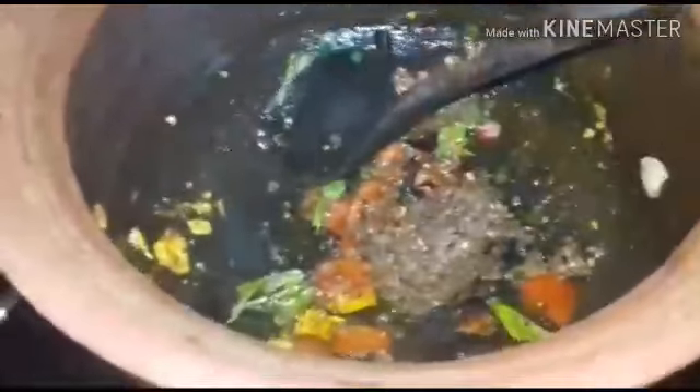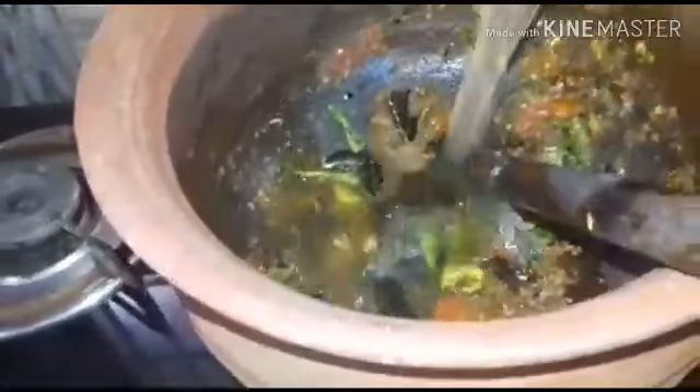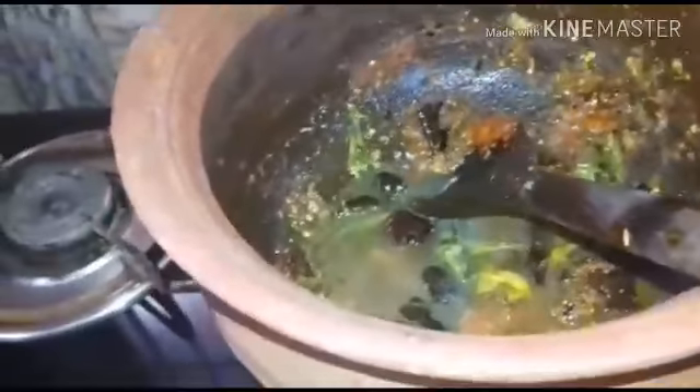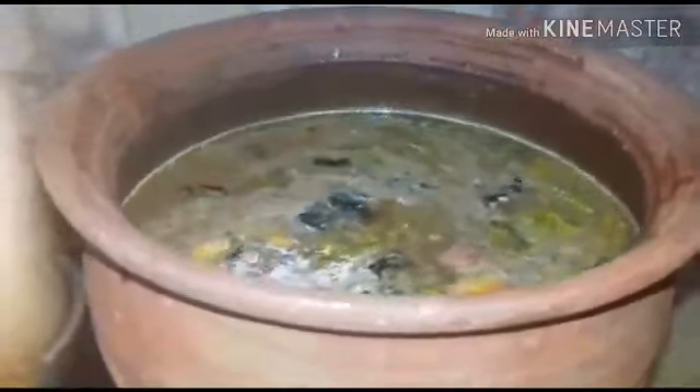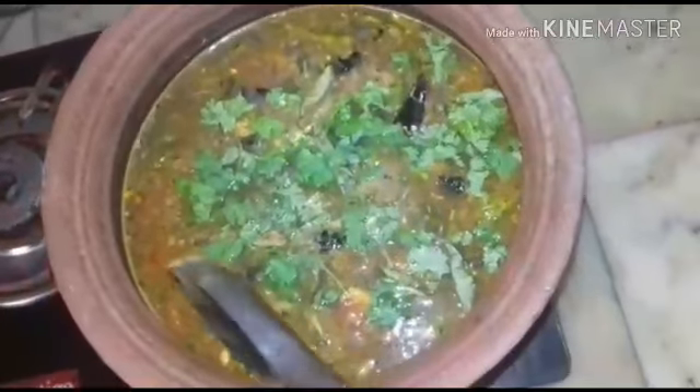Then add the ground masala and add water to it. Add the tamarind water and sufficient water, then add salt. Now sprinkle the coriander leaves over the rasam.